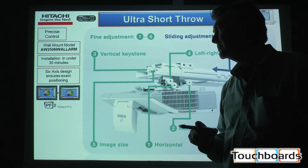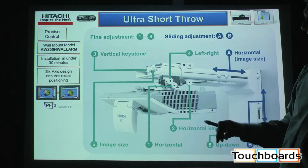Quick installation — 15 to 30 minutes. The six-axis design again ensures the exact positioning of the image.